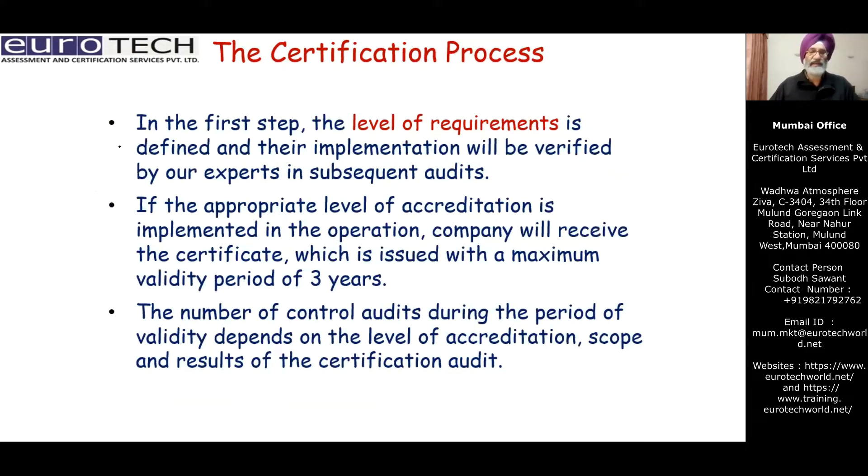Here is an overview of the certification process. In the first step, the level of requirements — whether level two, three, or four — is decided and verified by experts through subsequent on-site audits. If the appropriate level is implemented in the operation, the company will receive a certificate with a maximum validity of three years. The number of control audits during the period of validity depends upon the level of accreditation: level two has the most audits, level three fewer, and the basic level the least.